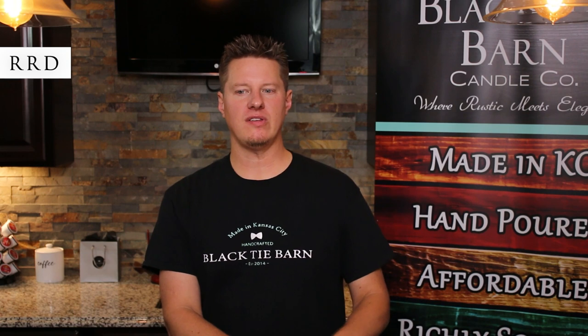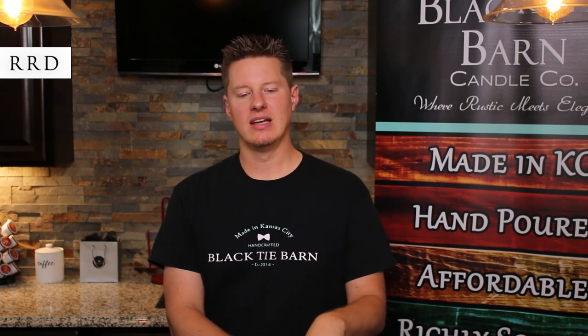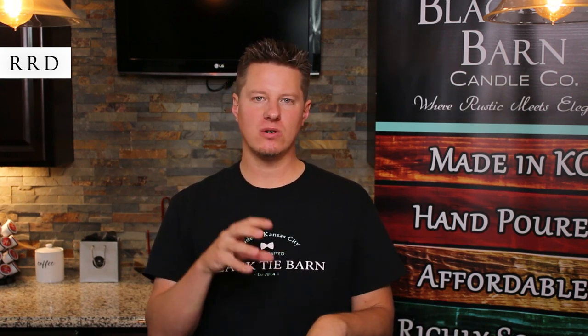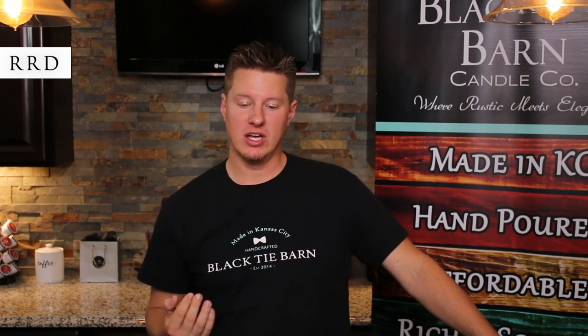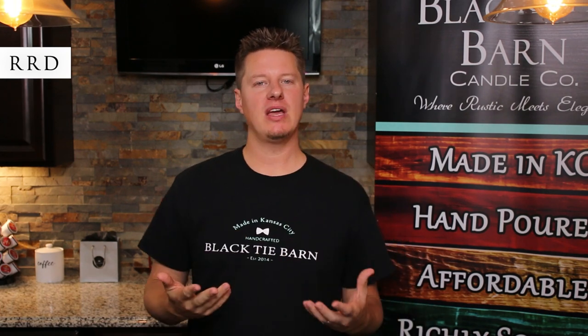The last wick we're going to talk about from Wedo is an RRD wick — a well-known wick to long-time seasoned candle makers that's been around a long time, but it's not very popular in use today. It is a directional rounded wick — really kind of a mix between an LX and a cotton core wick. It's a flat braid wick like an LX, but it has more of a rounded shape like a cotton core. But it is directional as well, which means the capillary action — the flow of the fuel — is better in one direction.